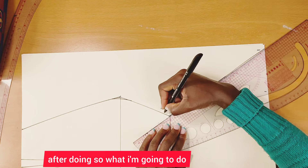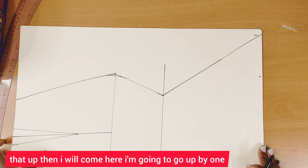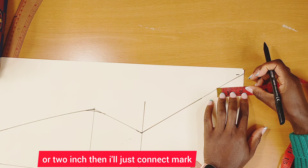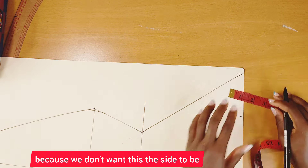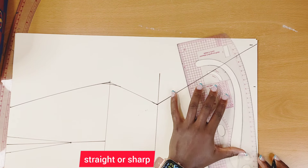After connecting that up, I'll come to the side and go up by one and a half or two inches, then connect and mark it. We're doing this because we don't want the side to be straight or sharp.